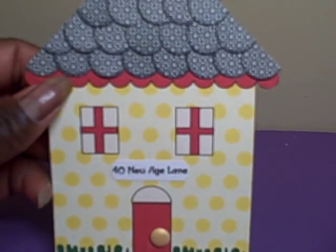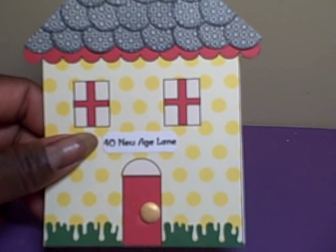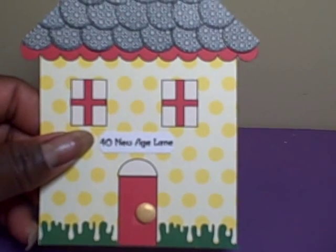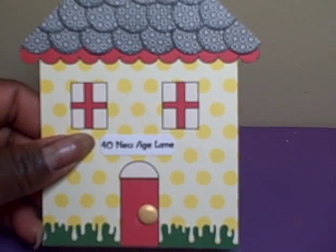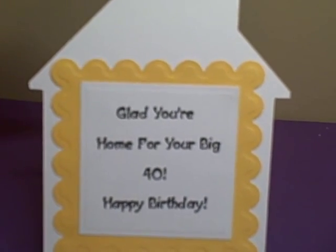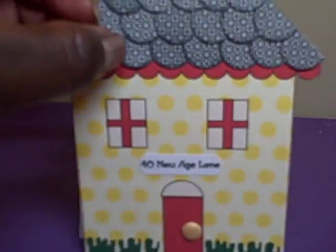I printed out an address — it's 40 New Age Lane — and cut it out with my tag punch. This card is for my cousin who will actually be home for her 40th birthday. She has lived in many different places as her husband was in the military for quite a while; they lived in London and now they have moved permanently to Huntsville, Alabama. Her birthday is coming up and she will actually be home on her birthday — it's the first time she'll be home and it is for her big 40th. On the inside I put a sentiment that says 'glad you're home for your big 40th birthday' and cut out Spellbinder shapes to include on the inside.